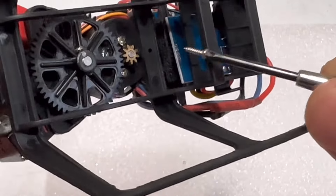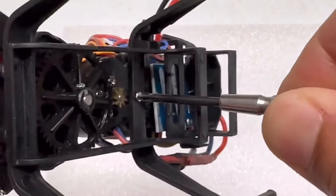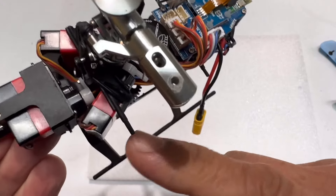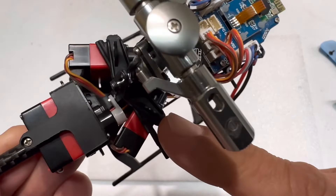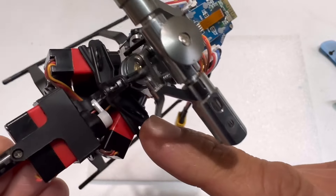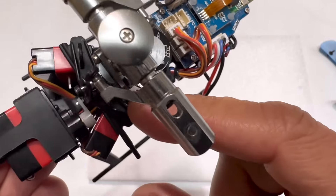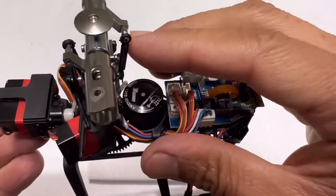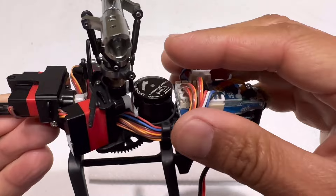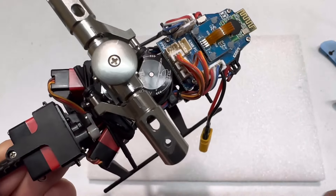Install the small screw in the middle of the landing gear. Note: the broken canopy connector piece I'm not replacing right now because I haven't received it in the mail yet. It's still holding the canopy securely enough, so it's fine for now. Go ahead and install the canopy.